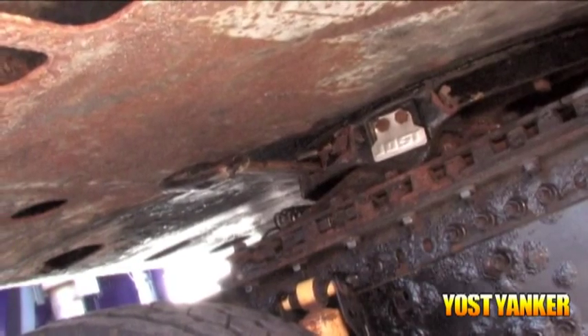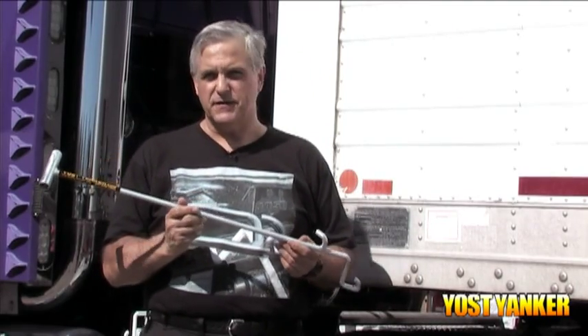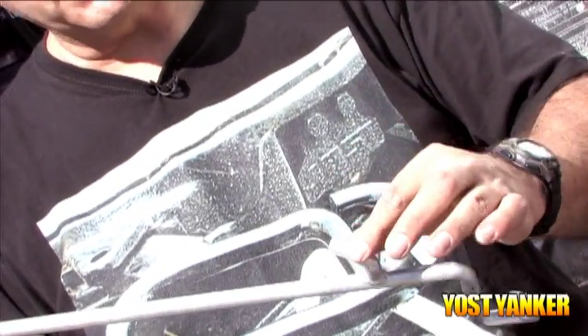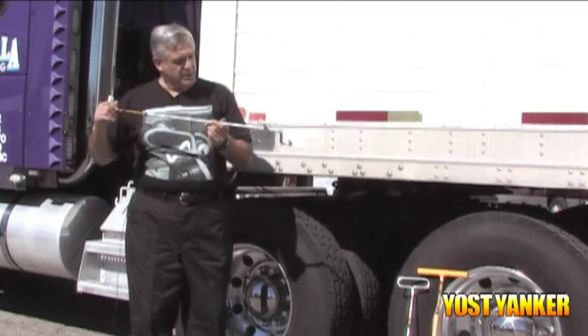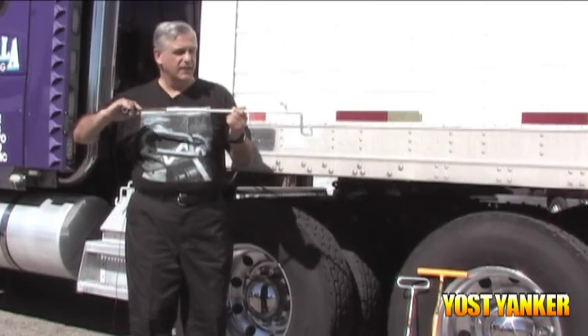The Jost is where you have to reach into the handle, lift it up, push it forward, and then pull it out. The Yost Yanker does that by leverage. You set the foot of the Yanker tool onto the frame rail of the truck, you insert the thumb into the handle of the Jost fifth wheel release mechanism, and from this position you turn it like a key in a counterclockwise rotation and then you pull it out.